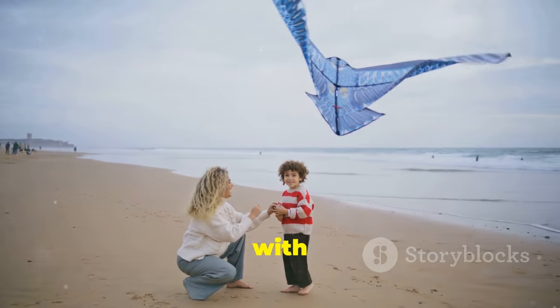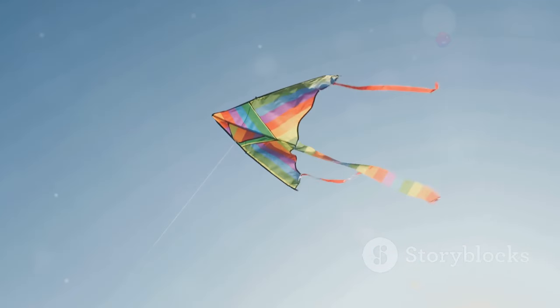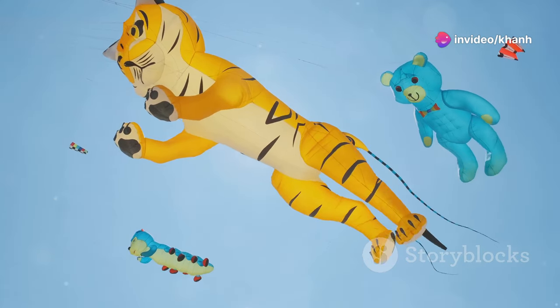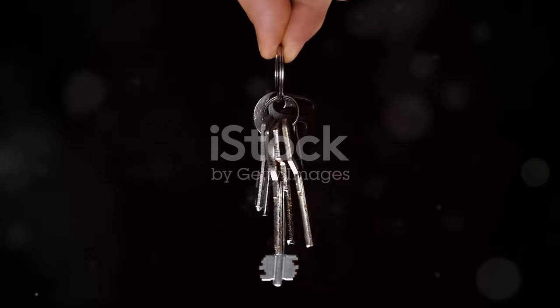Let's start with letter K. K is for kite — fly to the sky. Can you spell kite? K-I-T-E. Great job. K is also for key. Let's spell key: K-E-Y.